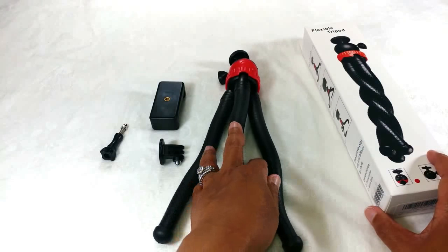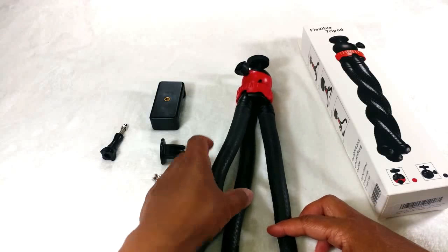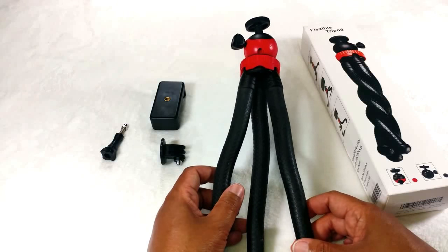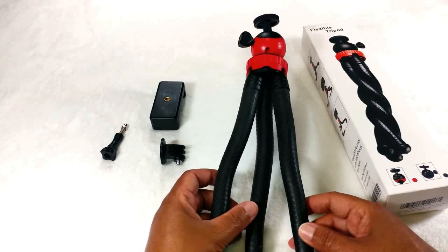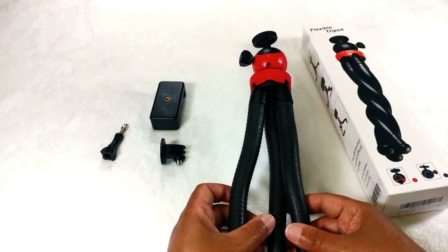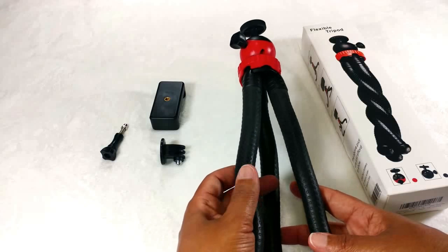Moorsland reached out to me asking if I would do a product review on this item, and I thought sure, because I've been looking for a travel-size tripod to take along with me — whether filming at my office, out at the park, or somewhere with my son. I needed something portable and lightweight that I can drop into my purse or bag and carry along.